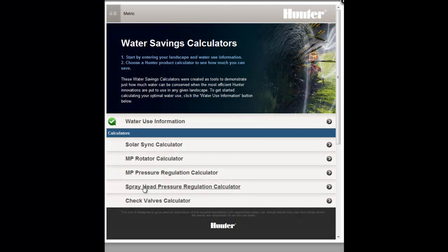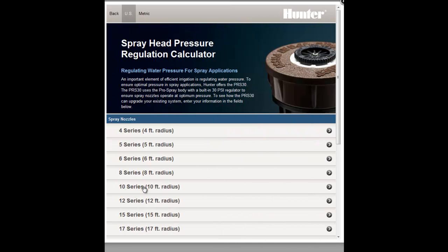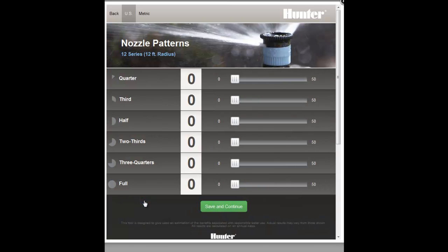To use the calculator, first select the current quantity of spray nozzles that you have in your system. It will be helpful to do an inventory of what you have or look at a plan of your system, if available.